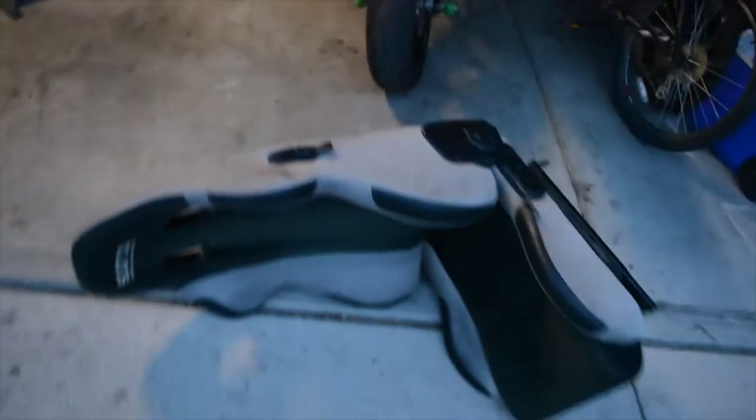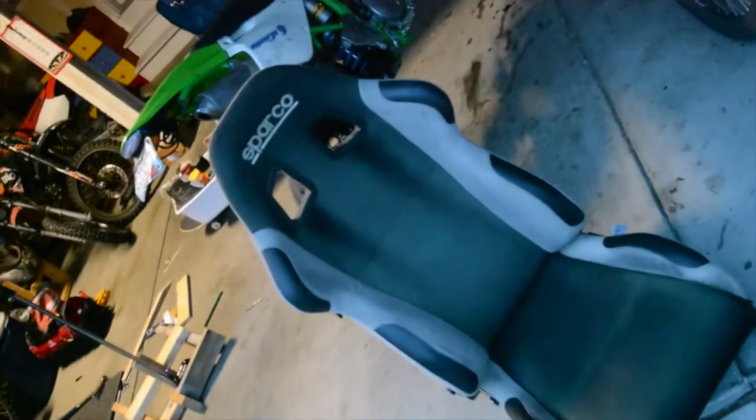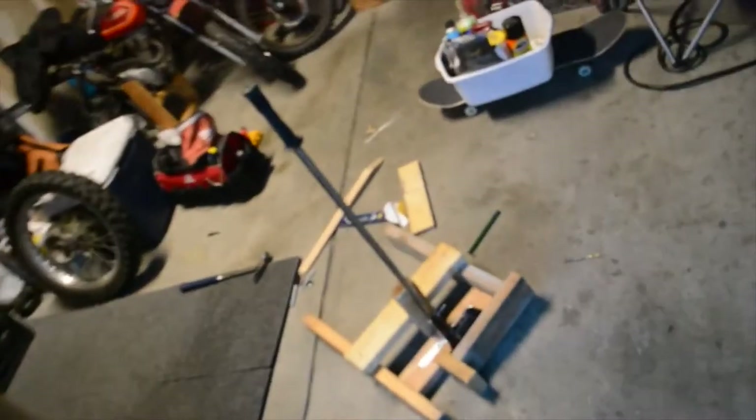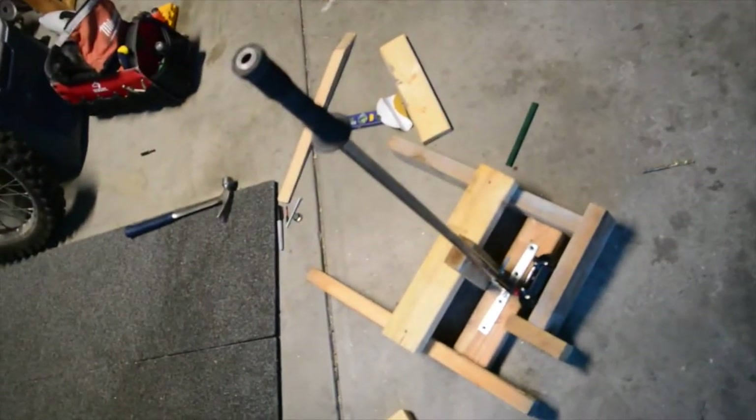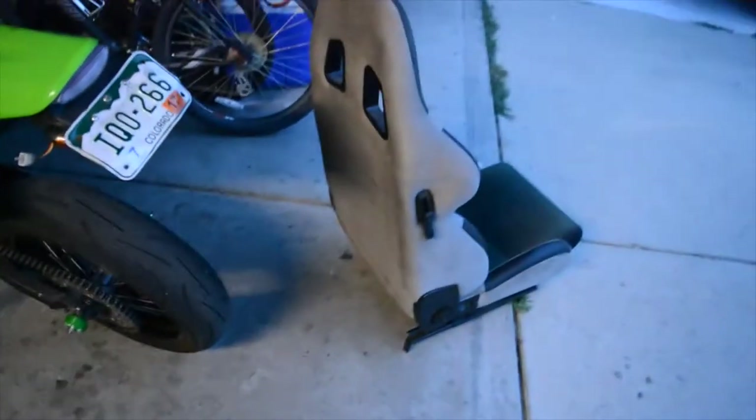This is just a full test to make sure that it's going to work. Because the Recaro — or Sparco seat — is getting a full seat build soon. The handbrake is going to be incorporated with the full framing of the whole arcade seat. But one more time, just so you guys see how this works.